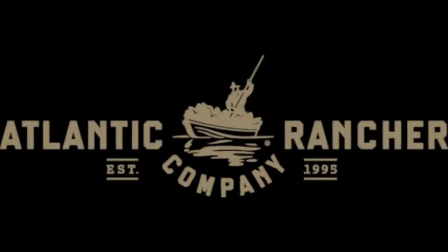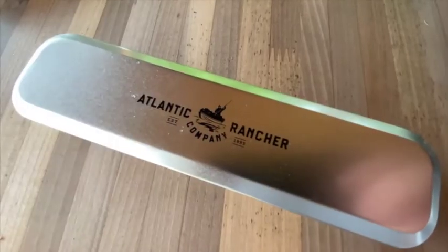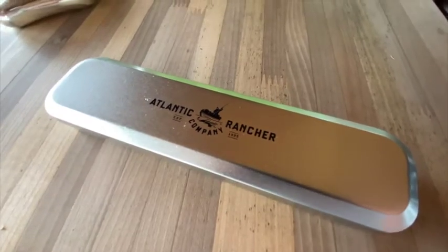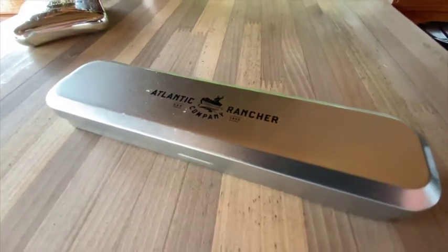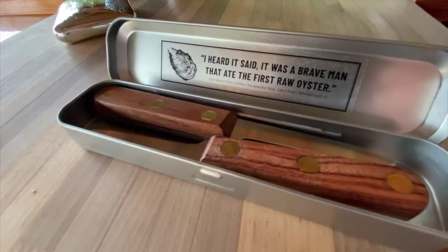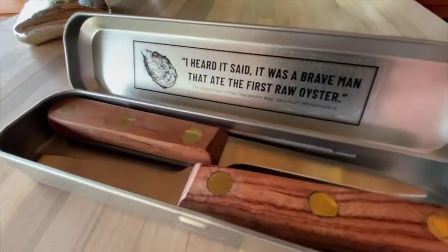Atlantic Rancher Company — ideas from a lifetime at sea. Uncle Jack's Clam Knife Kit makes the perfect setup for opening clams. They are purpose-built, rugged, and dependable, just like Uncle Jack would have expected. They come two knives to the kit and a travel tin, perfect for the boat or duck shack.